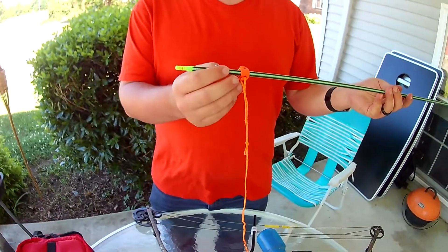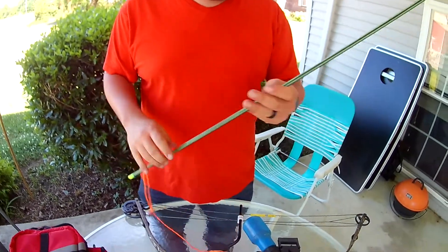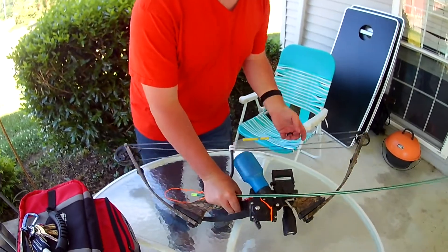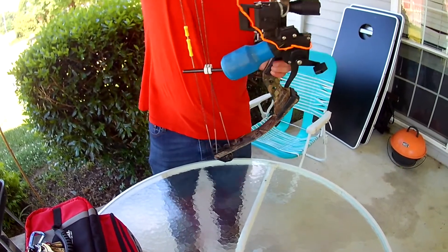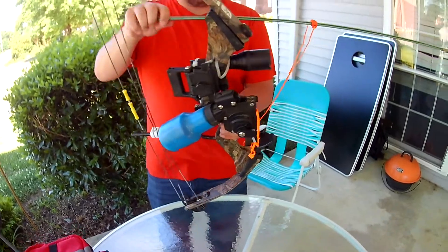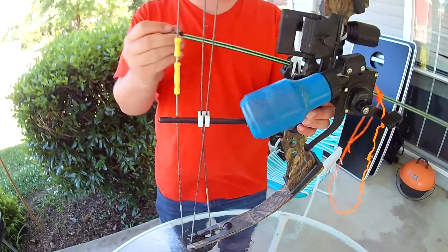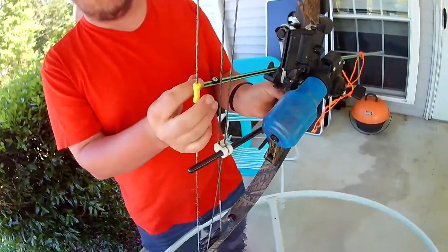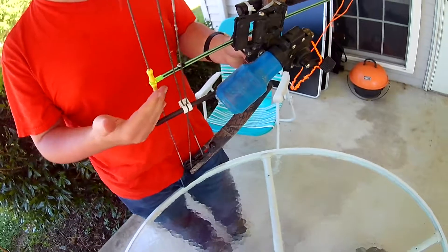The arrow has a stopper back here for the slider and it's got a nock. For those that don't know how bow fishing works: take the arrow, slide it on here — you see the roller helps it come back — and nock it right here.